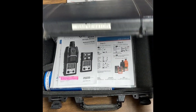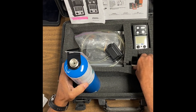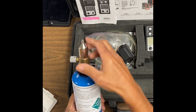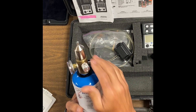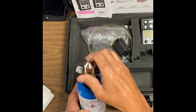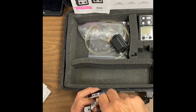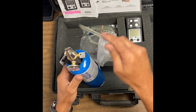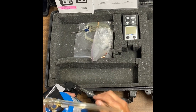Go ahead and grab your gas monitor. Open it up. You want to assemble your regulator on your gas cylinder. It's also a good idea to take a look at the expiration date on the cylinder, which is usually located right in this general vicinity. If for some reason the gas is expired, go ahead and notify Captain Freitas. Go ahead and assemble the regulator.